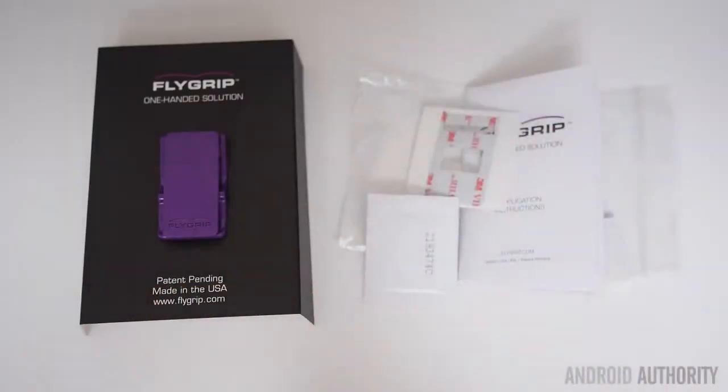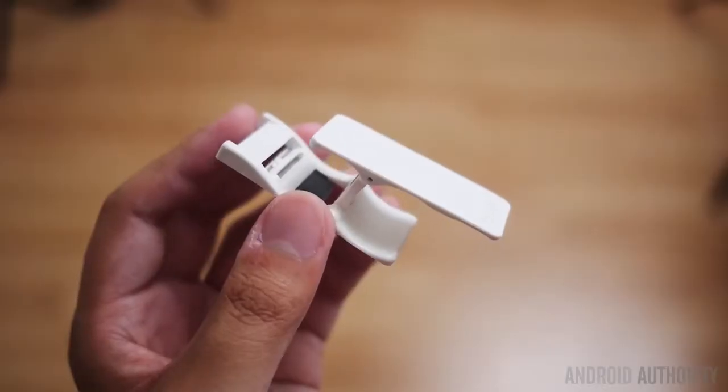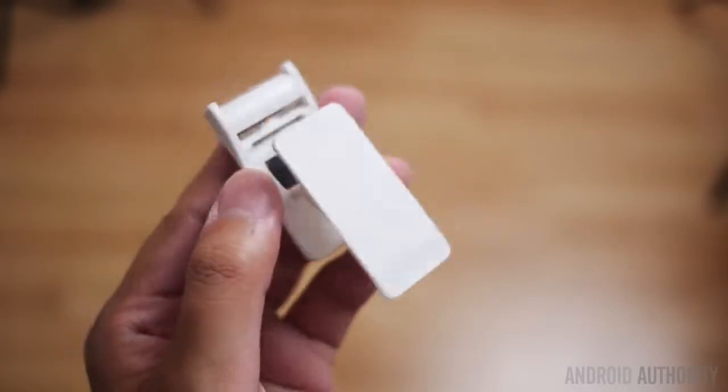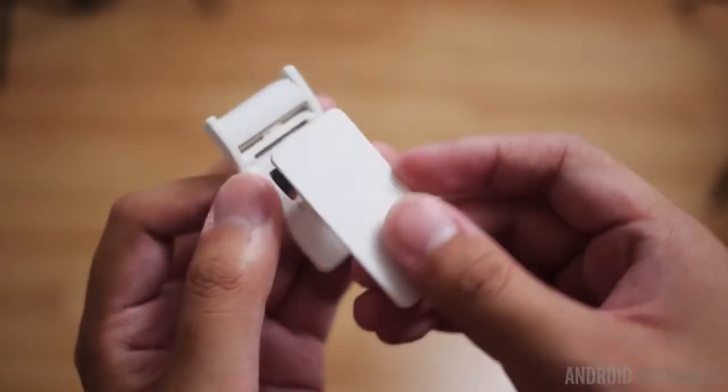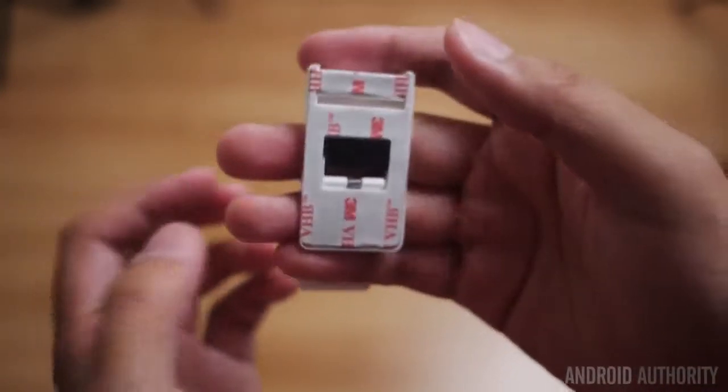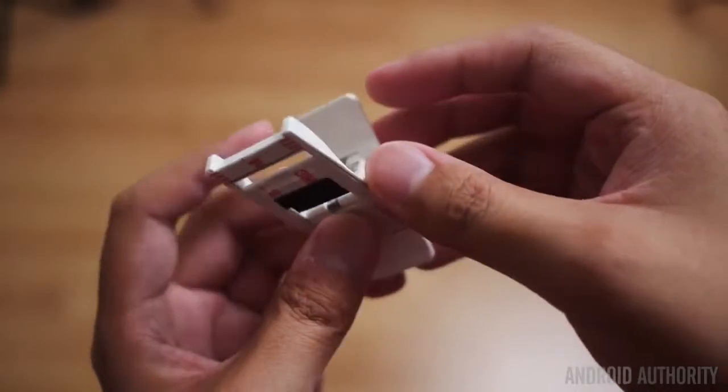Once you get through unboxing the Flygrip itself, you're essentially left with a little piece of plastic kept together via a hinge. The front bar is stuck onto the back bar using a pretty powerful magnet. On the back of the rear piece of plastic is a cut of adhesive, and this piece of plastic is supposed to attach to the back of your phone. When you take out the outer part, you are given two grooves in which you can insert two fingers.